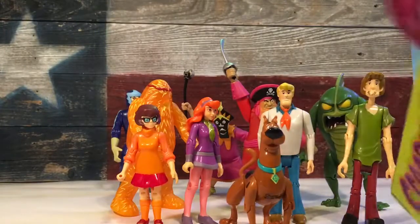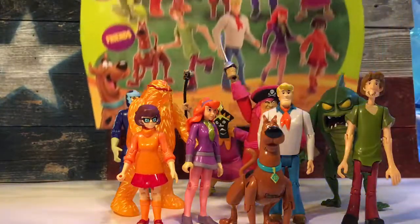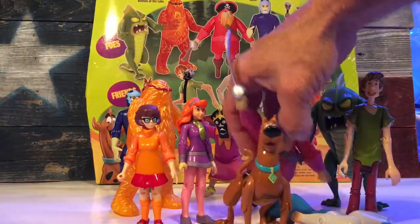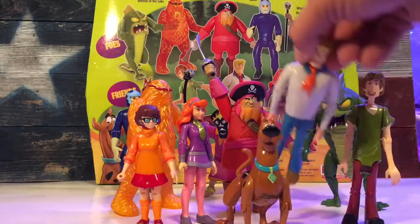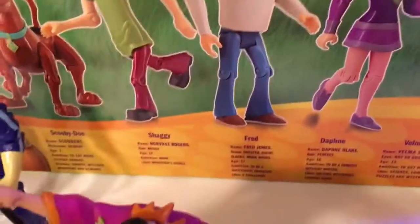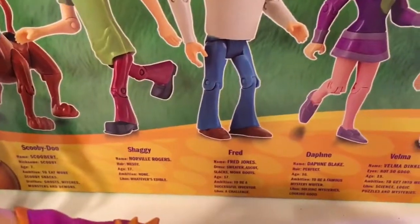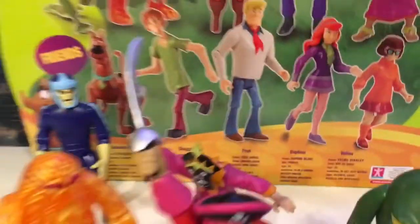At the top you get a tote handle. On the back you get a write-up of who all the bad guys are and a write-up on the good guys. So if you didn't know their last names before, you do now. They have a little write-up on all the characters — that's kind of cool.